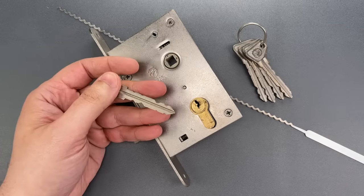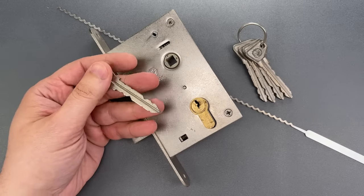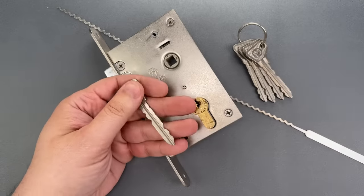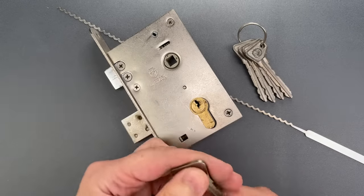Realizing I might need to be a little bit more specific, we sat down and came up with these. New tools in hand, let's see what it takes to get this open.